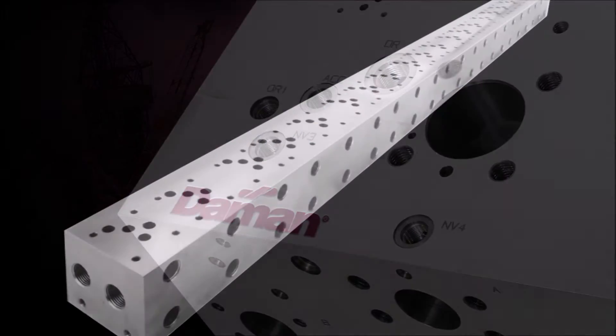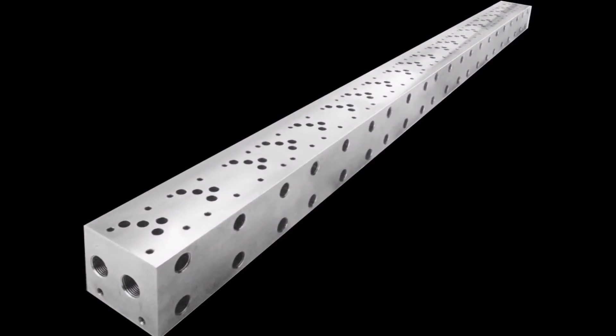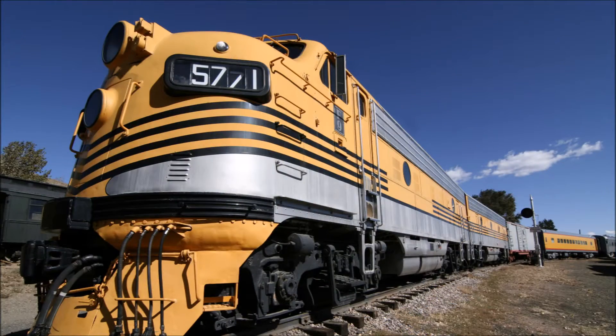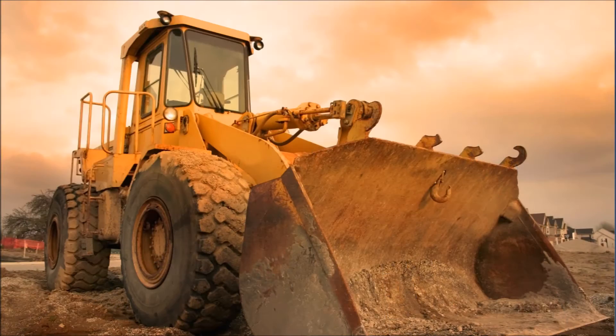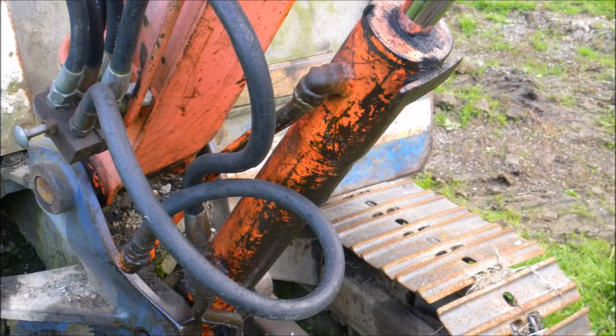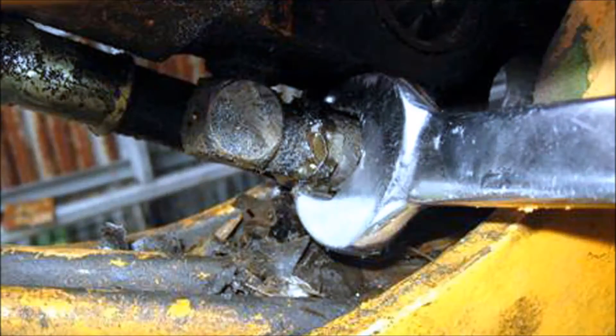Damon Products introduced the first multi-station standard bar manifold to the fluid power industry in 1976. The manifold eliminated leak points created by the octopus of valve bodies, and also greatly reduced the labor required to make all of those connections.